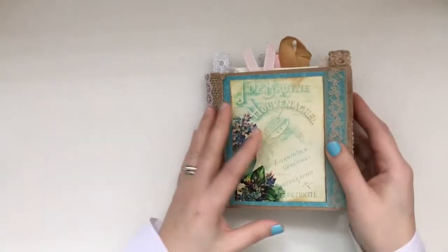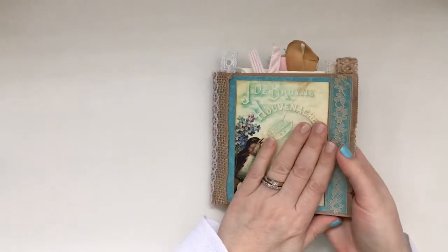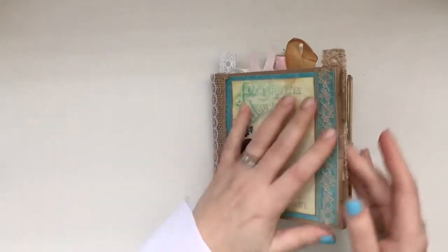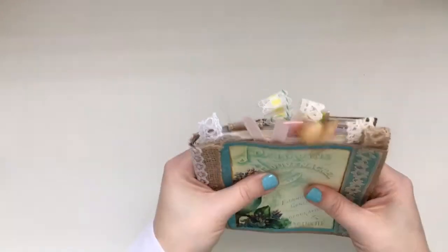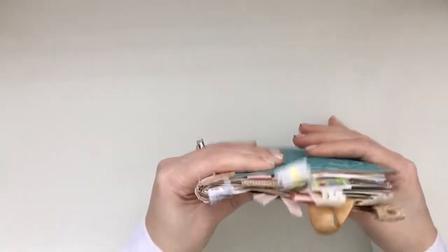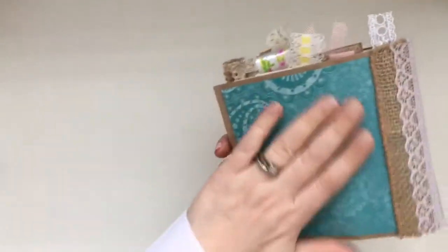I wanted a shabby chic, vintage, rustic feel, so I decided to use a paper bag for the cover as the base, because I love the way it feels — it's light and it's just perfect. This one has a sewn-in signature.